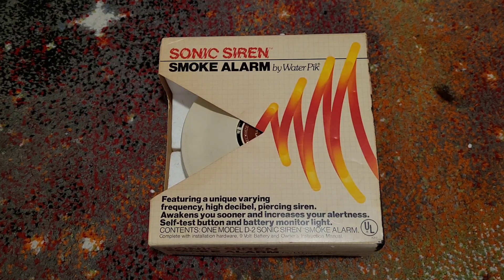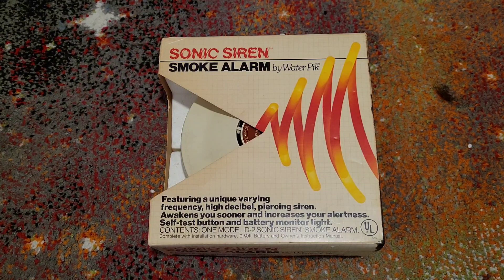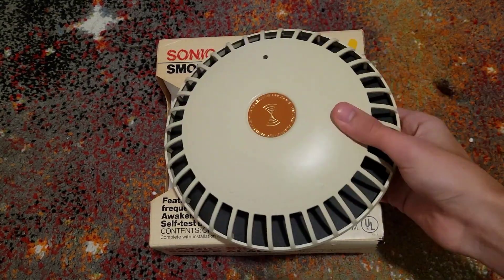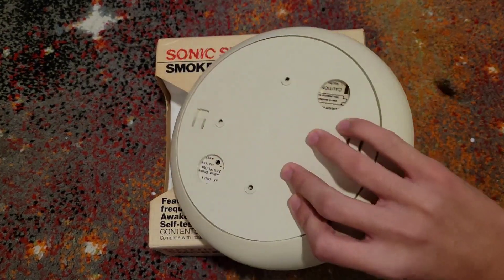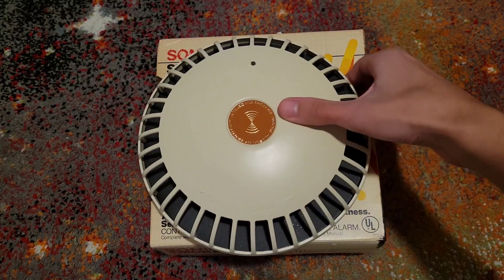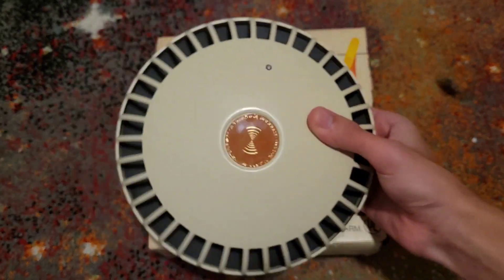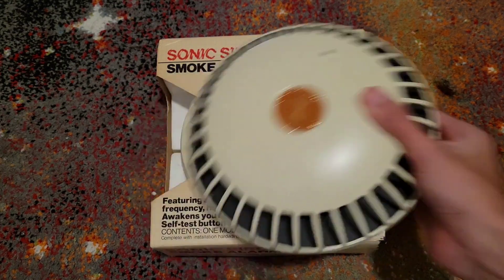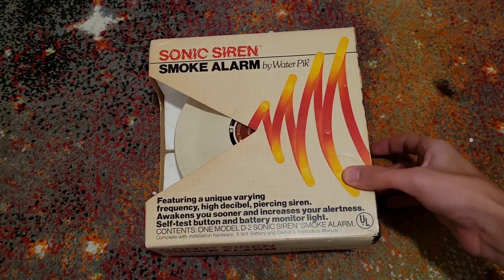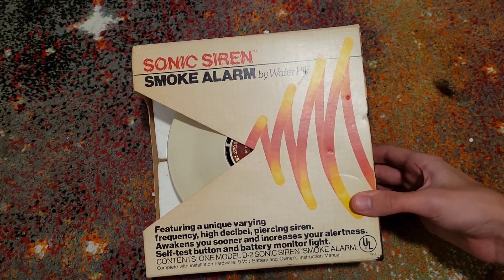Holy grails — I have been wanting this for an extremely long amount of time. I had my eye on one of these. If you guys are probably unaware, I'll just spoil another alarm: this is the D1. I actually did spoil it already on my 1,000 subscriber live stream. So if you guys were on that stream, you've probably seen this thing already. It has a delta alarm and it's really high pitched. And here it is, guys — the Teledyne Waterpik Sonic Siren.